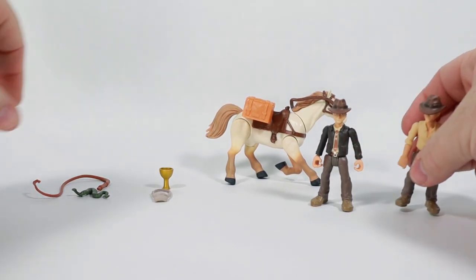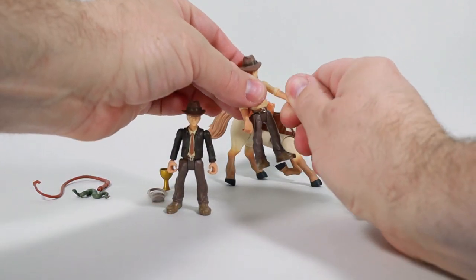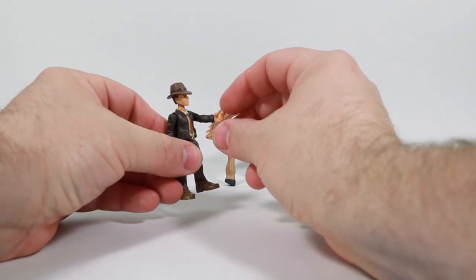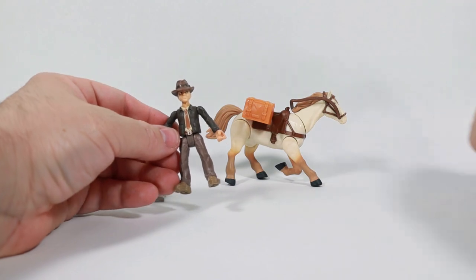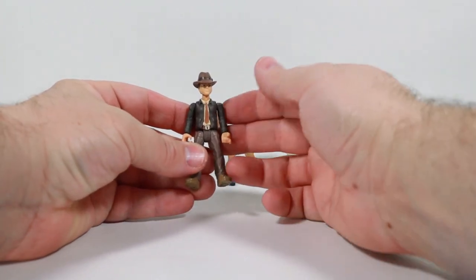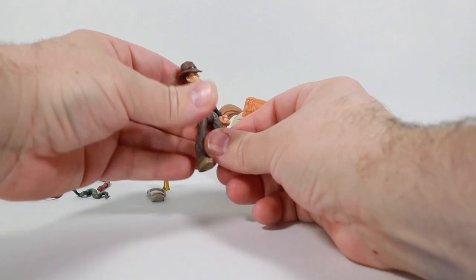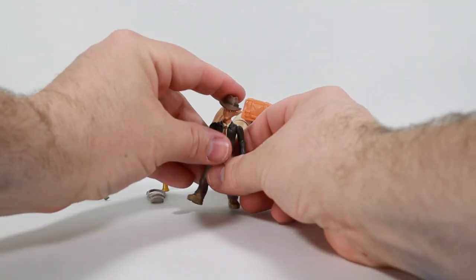We get Indiana Jones in his typical jacket attire, and this one is different from the previous set I looked at. The backpack one had rotation at the elbows; this one has a wrist rotation — that's the only difference. Otherwise his articulation is the same: rotation-hinge at the elbows and shoulders, independently moving legs at the waist, a ball joint at the neck, and then the wrist rotation.